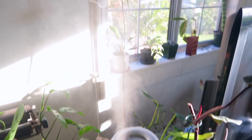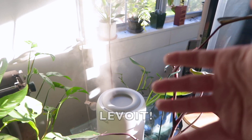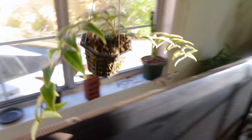I want to show you where these other Hoyas live. The other set of Hoyas live right here — again, getting so much light. This is probably the best humidifier I have ever owned. Here's my Hoya Bella, here's another one, and there's another one right back there. I am not sure what this one is called. I've got a couple of Hoyas propagating right now.